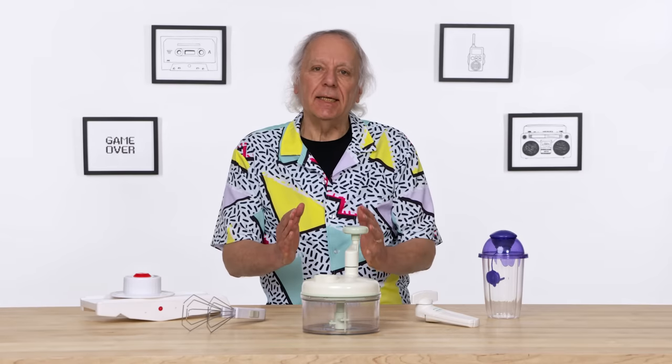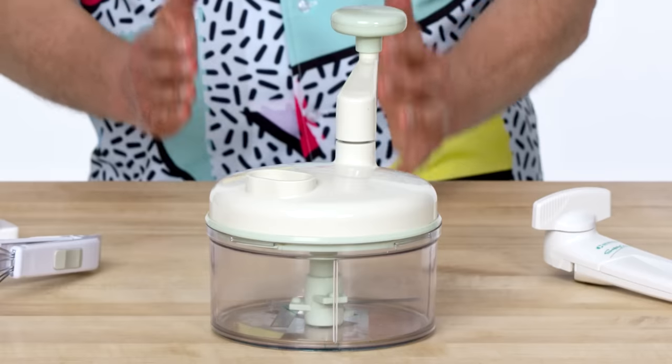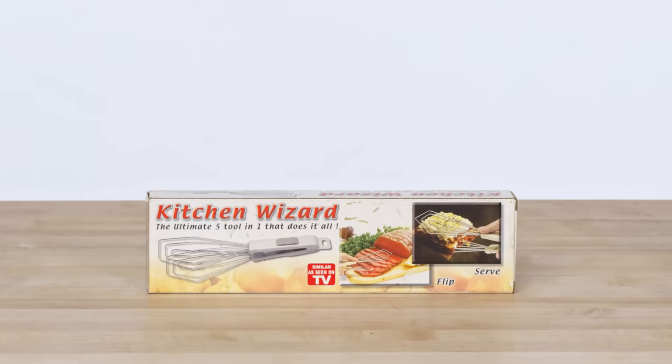Here's one thing you may have learned from watching Well Equipped: if you ever see a gadget with a name like Master, Super, or Wizard in the title, be very, very suspicious.